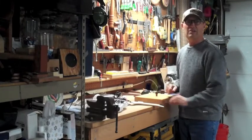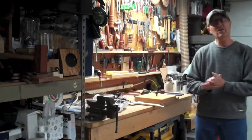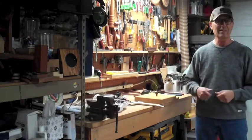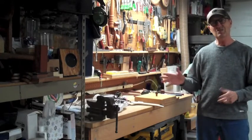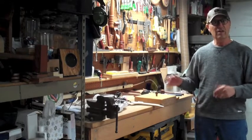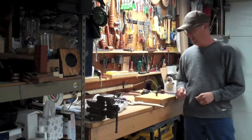Hello. I want to show you something today that is a combination of two of my previous videos working in tandem. And when you see this, maybe it'll spark a little bit of an idea in your mind for taking care of a need you might have.